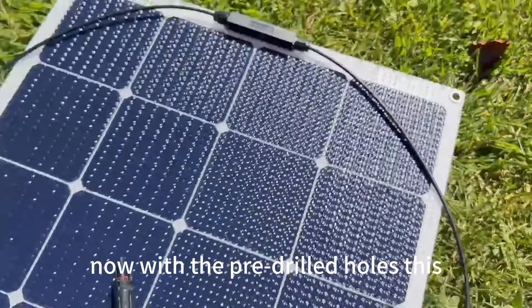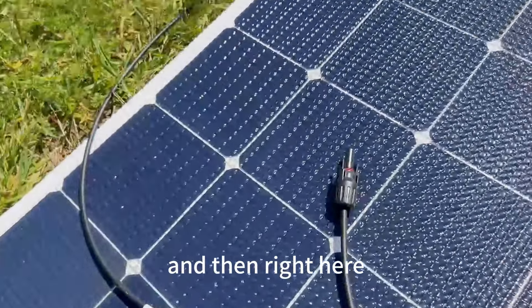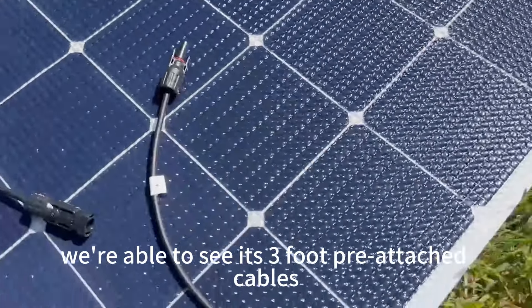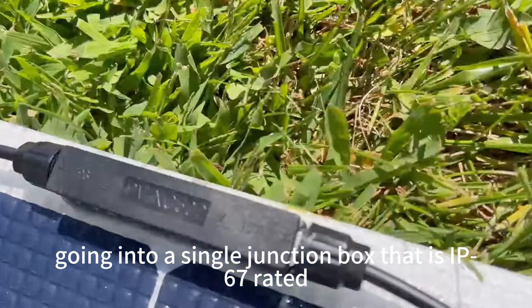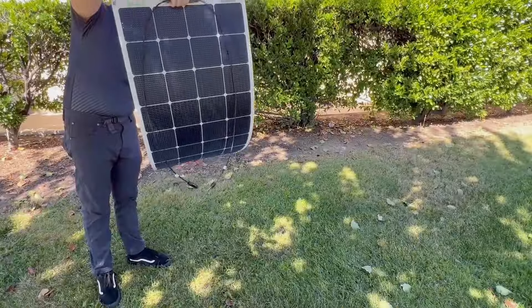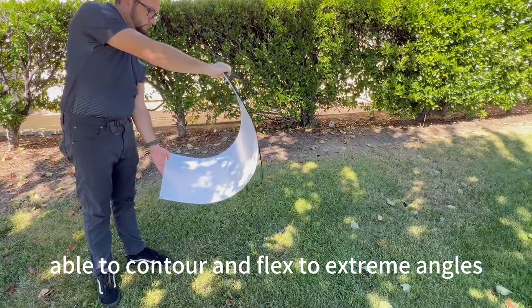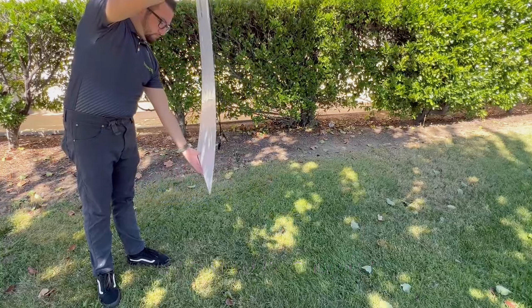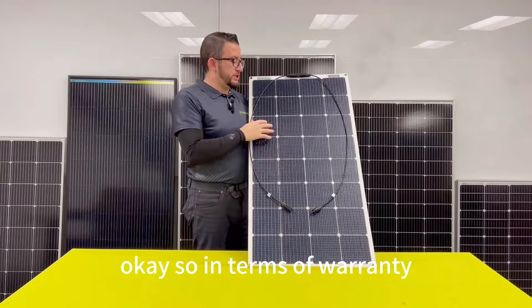With the pre-drilled holes, this provides for much easier installation overall. Right here we're able to see its three foot pre-attached cables going into a single junction box that's IP67 rated. Able to contour and flex to extreme angles, this panel is ready for no matter what platform you choose.